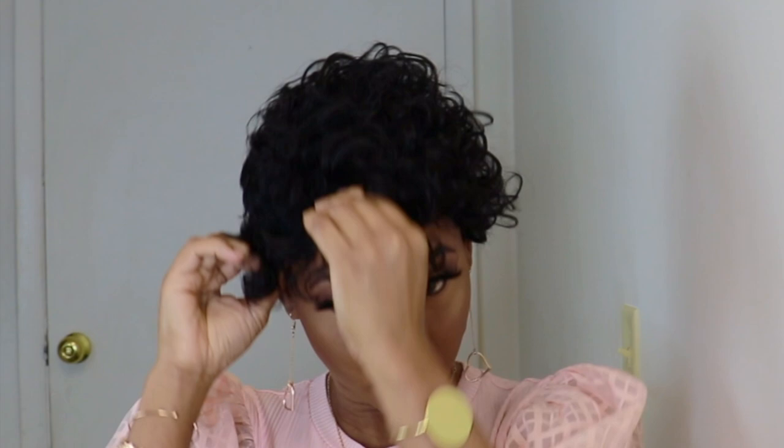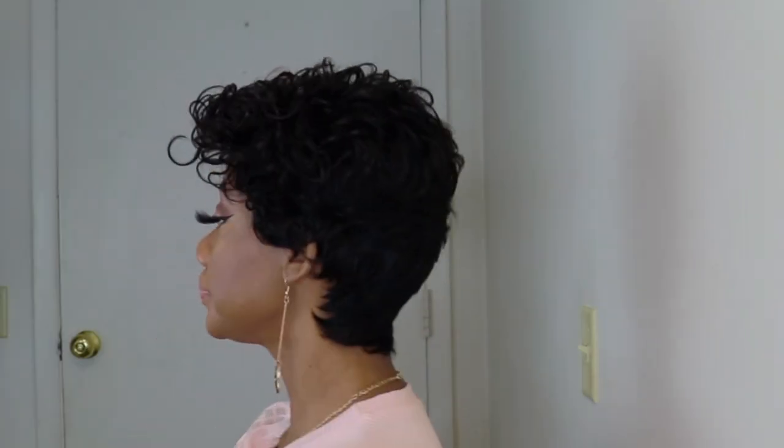Just by looking at the unit, you can see you have to do some finessing in order for the wig to look realistic. I'll give you a 360 so you can see how the wig is looking.